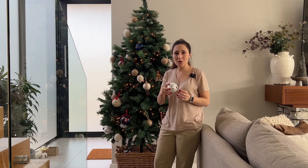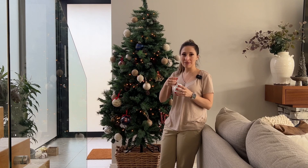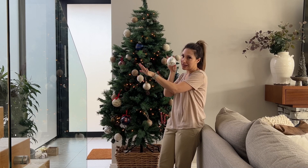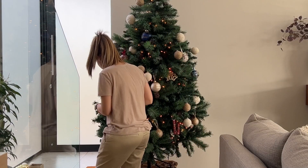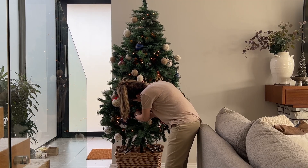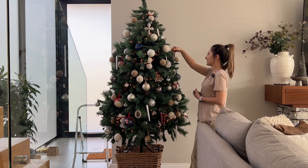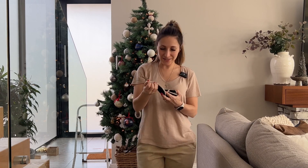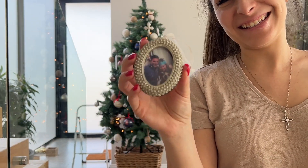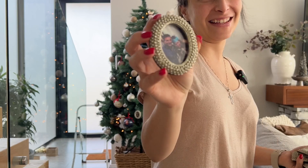With your baubles and ornaments you want to try and create some dimension, so it's perfectly fine to put some of the ornaments deeper inside the tree than others to create that depth and dimension. These little ornaments where you can put a little photo in — just putting them up makes me smile. That just shows you how special they are.